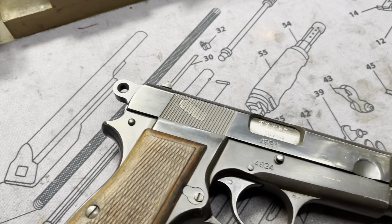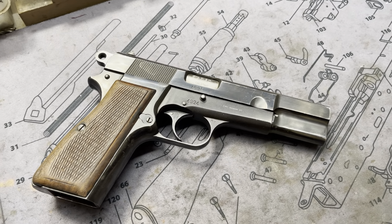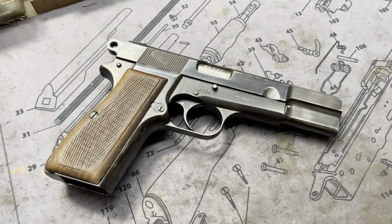Hey guys, something you don't see every day coming to the shop over here is a Browning High Power Mark 1. Most people like to keep these very factory in their original states, and this one still is — it just has a badass trigger job in it now.